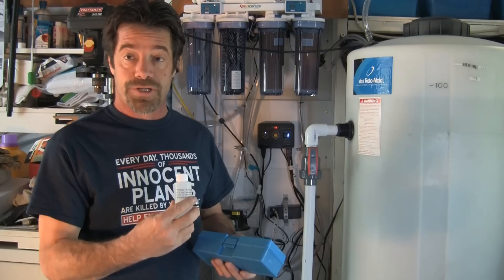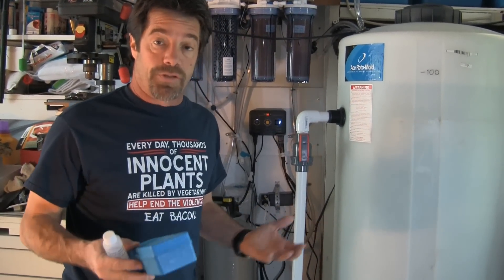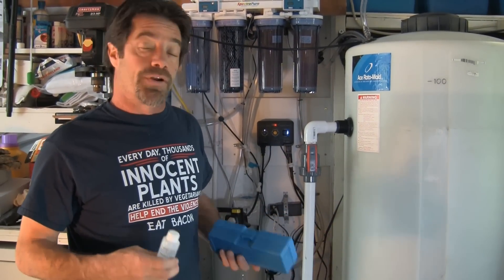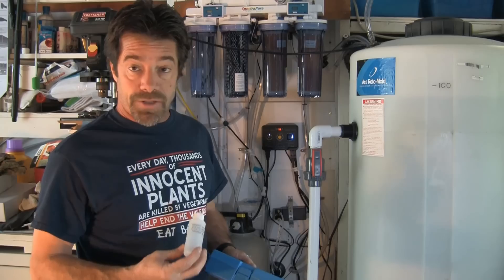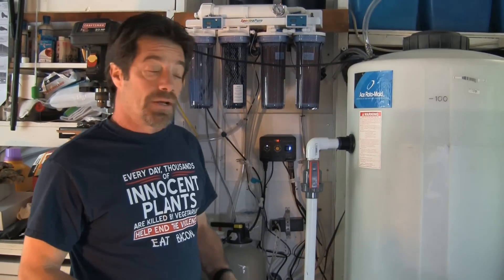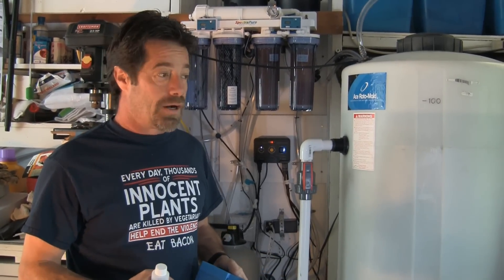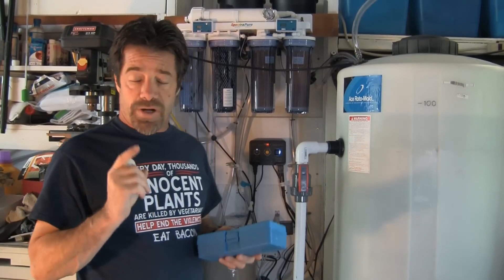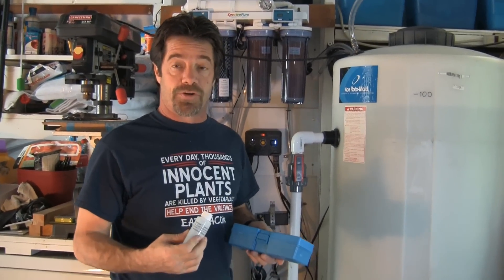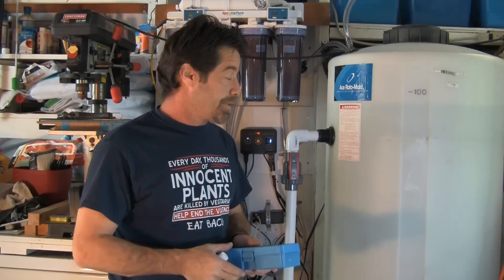We calibrate with 1.026 solution because that is very close to natural saltwater, which is the level we're targeting in a reef tank. In this case, we're targeting 1.025 to 1.026, so calibrating to 1.026 means our salinity measurement in the mixing tank will be spot-on accurate. If you calibrate with distilled or deionized water instead — which is often recommended for probes — that's not necessarily a good approach. Calibration solution is the best way.